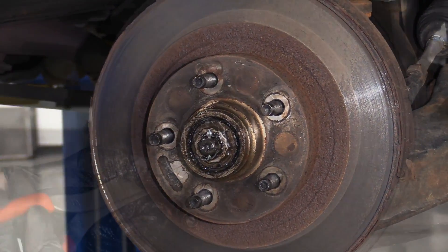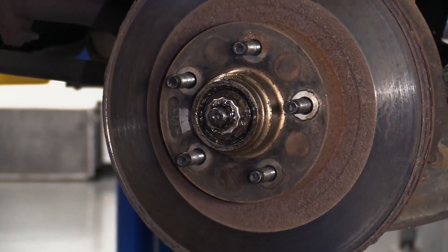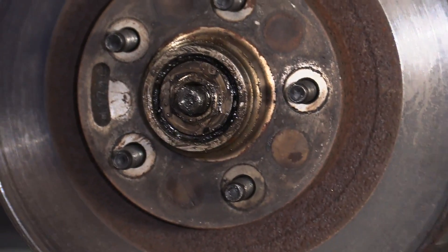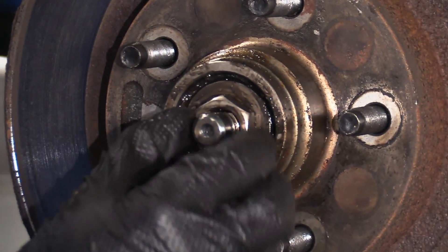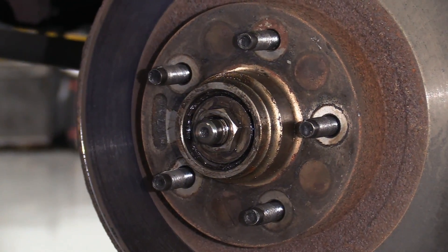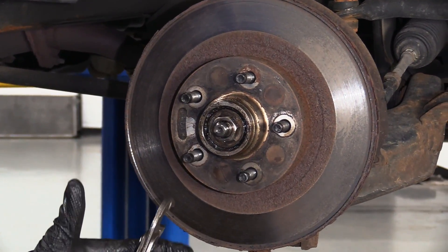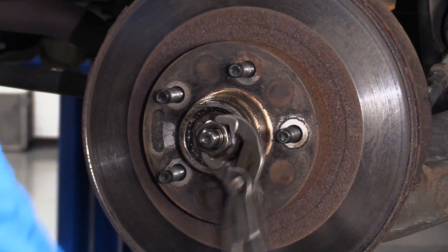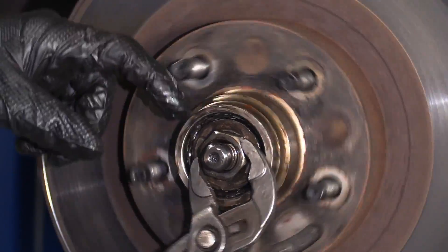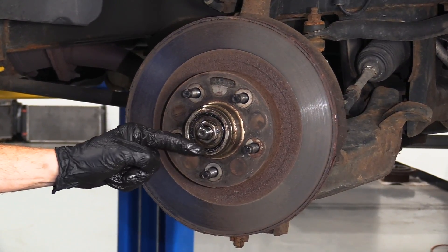Let's get the safety clip — the cotter pin — off of here. This right here is a lock; it's very important, make sure you keep and reuse it. I'll wipe this down so I can grab onto the nut. If you can move this with your fingers, it's entirely too loose. To adjust this, there are a couple of things to think about: whether the grease has been in there a while but is still in good condition, or you just repacked the bearings. If you've repacked them, grab the nut and work it — tighten, loosen, tighten, loosen until it's basically bottomed out. While doing this, give the rotor a little spin. You'll notice the nut goes a little further each time, because it's pushing out all the air between the two bearings.